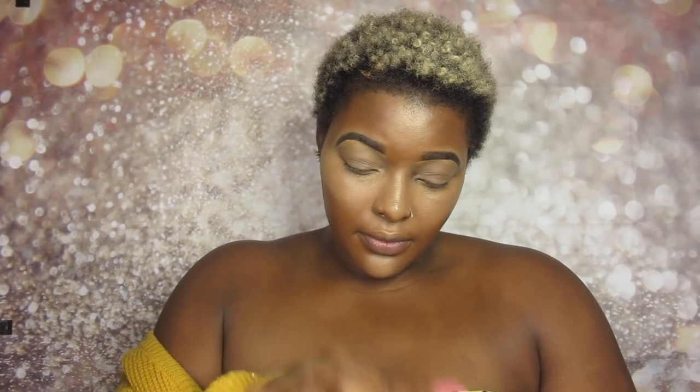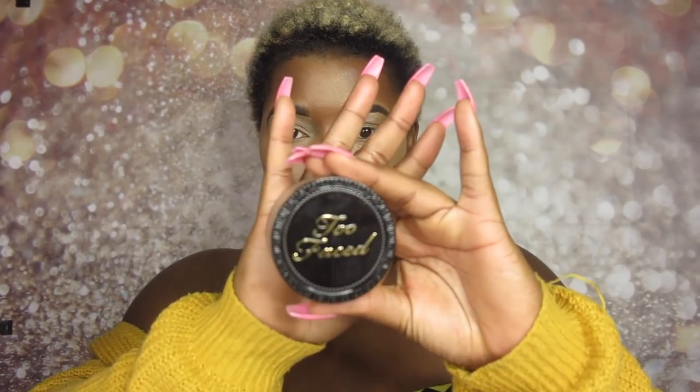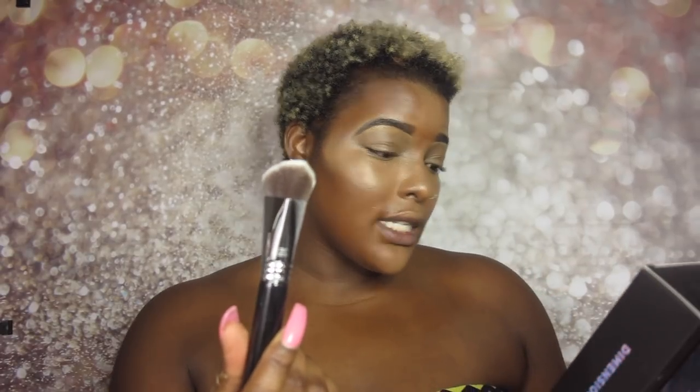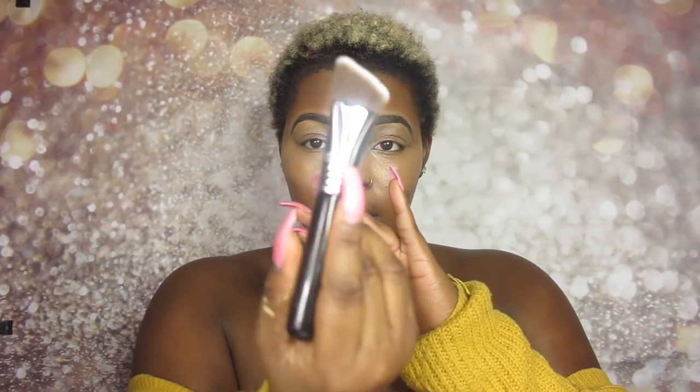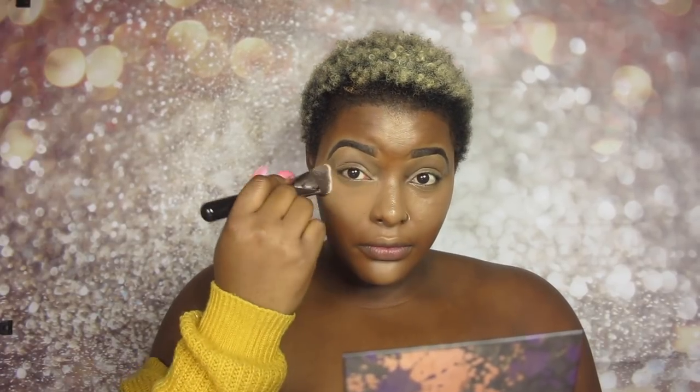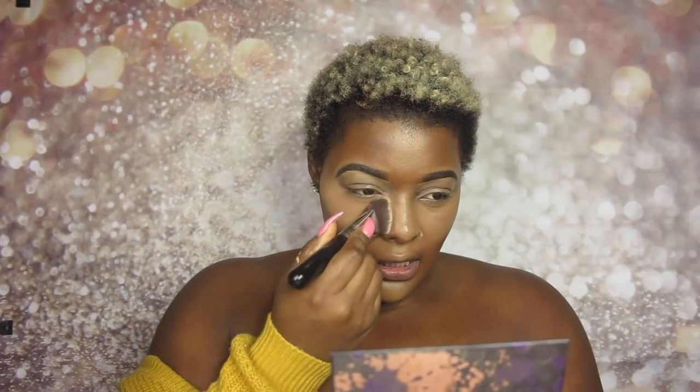We will now be setting with the Too Faced translucent setting powder. I love the packaging — you can open it this way and just tap the amount that you want. Usually setting powders spill all over the place, but with this you won't have that problem because you can close it. The brush we're going to use to set is the F87 Edge Kabuki brush, which is precisely for applying highlight and setting powder. Again, it feels really, really soft. The powder sets beautifully.